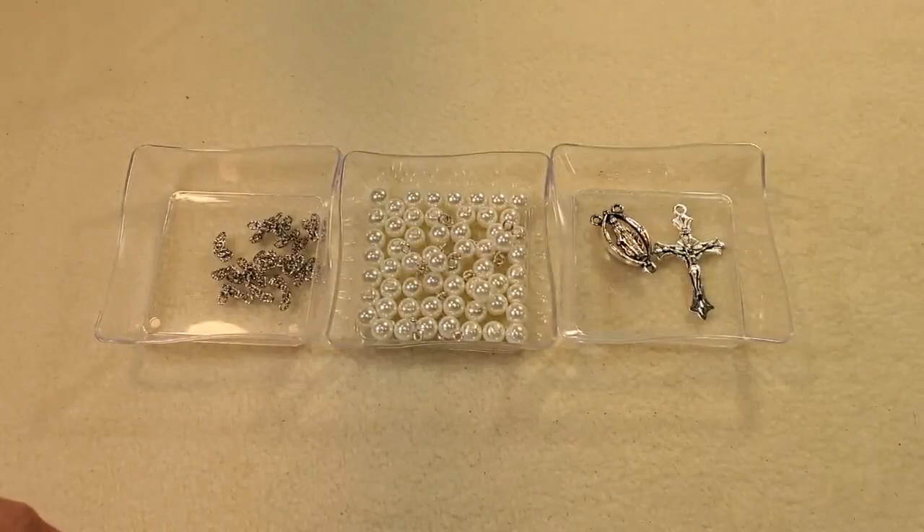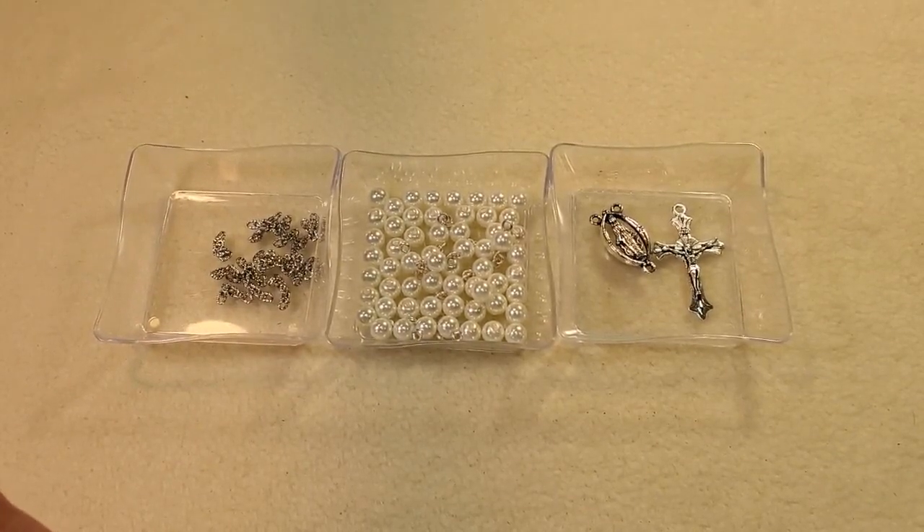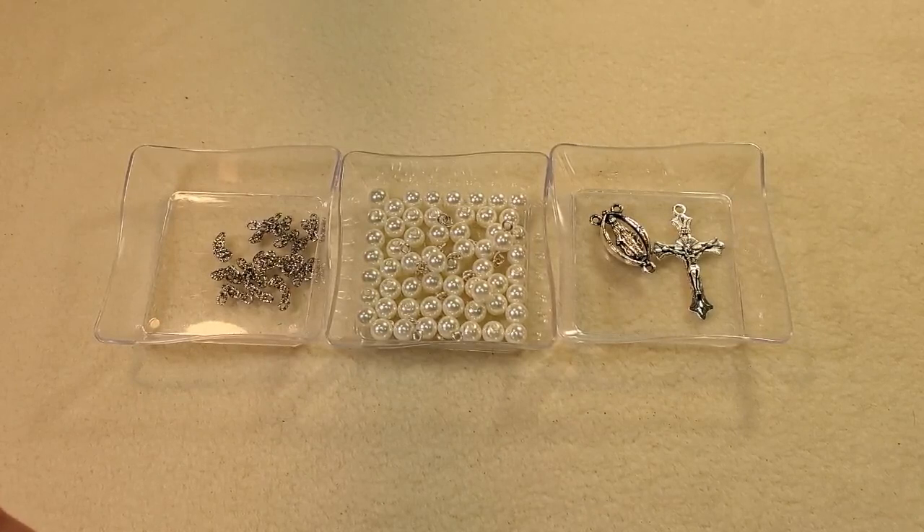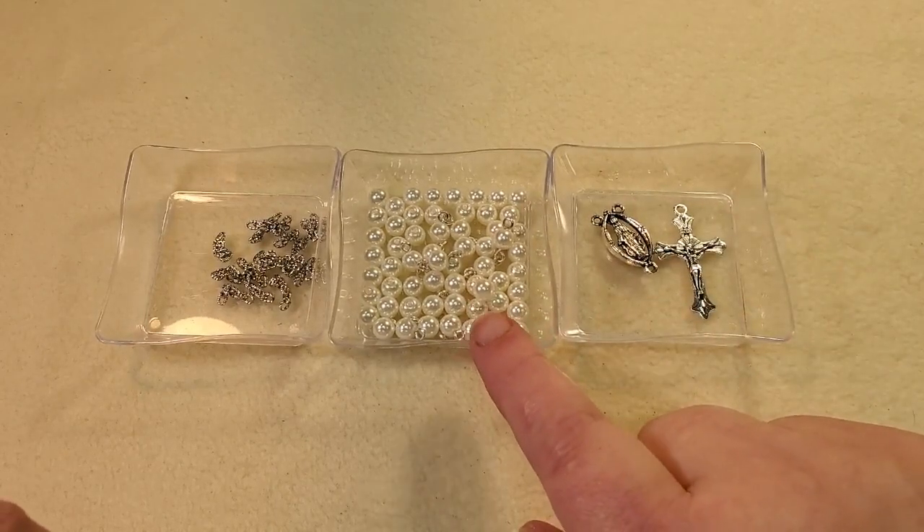Hey everybody, it's Teresa, welcome to my channel. I'm gonna make a rosary today. I have never made a rosary. I'm not Catholic and I don't really know much at all about rosaries, but I had a lady request that I make one, so I tried to research and educate myself on how they're constructed. I have some six millimeter flat glass pearl beads here.